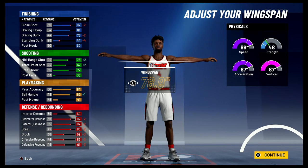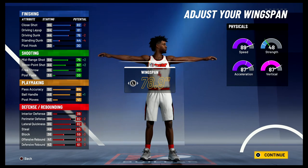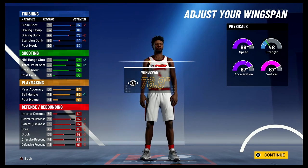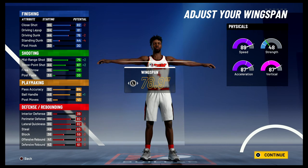At 99 overall you're gonna have a close shot of 86, an 85 driving layup, 80 driving dunk, and a 48 standing dunk. For your shooting stats you're gonna have a 79 mid-range shot, a 72 three-point shot, and an 81 free throw. For your playmaking you're gonna have an 88 pass accuracy and an 86 ball handle.